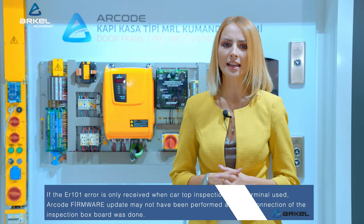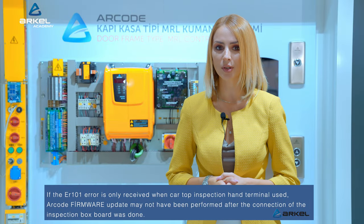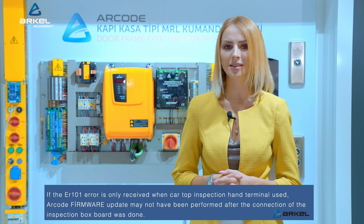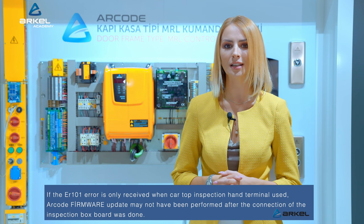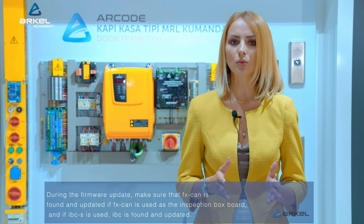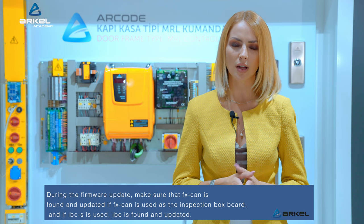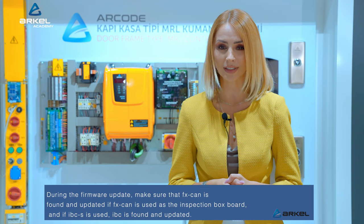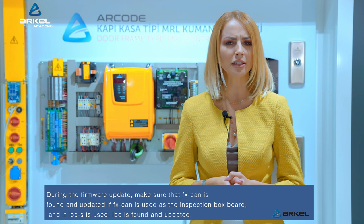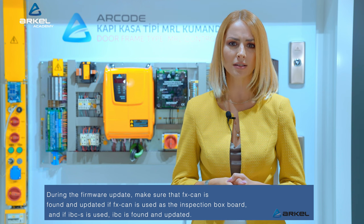If the ER101 error is only received when the car top inspection hand terminal is used, R code firmware update may not have been performed after the connection of the inspection box board was done. During the firmware update, make sure that FX CAN is found and updated if FX CAN is used as the inspection box board, and if IBCS is used, IBC is found and updated.